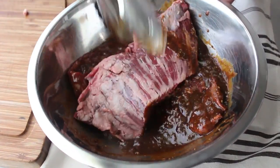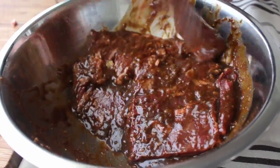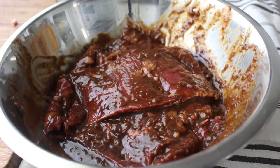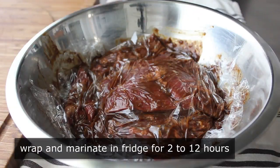Transfer the pieces of skirt steak in and toss them around with tongs until you have full confidence they're evenly coated on both sides. Then cover the bowl with plastic wrap and pop it in the fridge to marinate for anywhere between 2 and 12 hours.